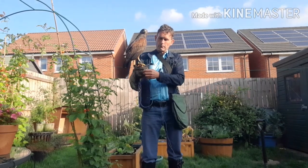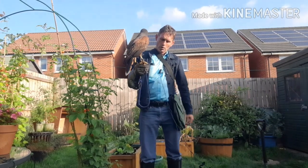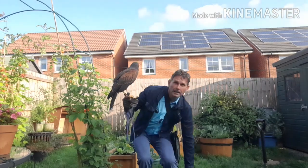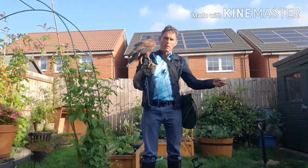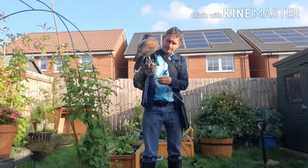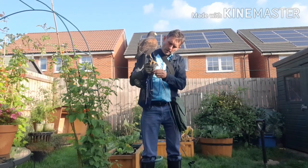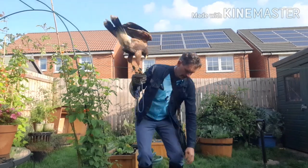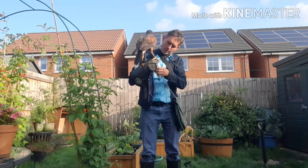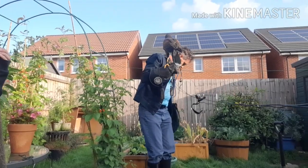So normally, when you're ready for the first lesson having taken the bird up again for the new season, you would put a creance on the swivel. Today I'm going to use what's called a hundred-meter line for the discipline of long luring. So instead of using a creance, I'm going to use this line — the line goes onto the swivel like that.